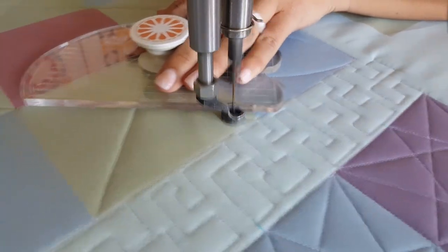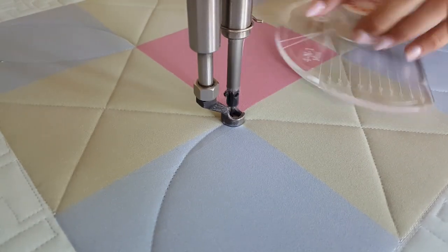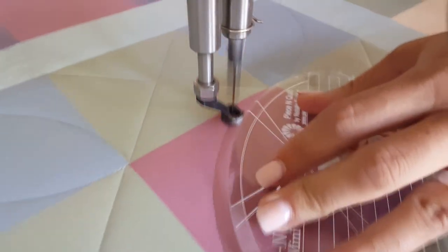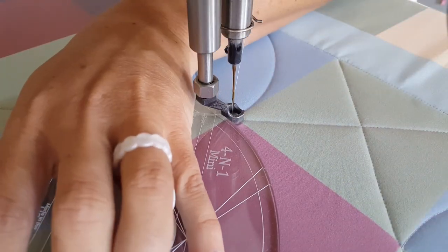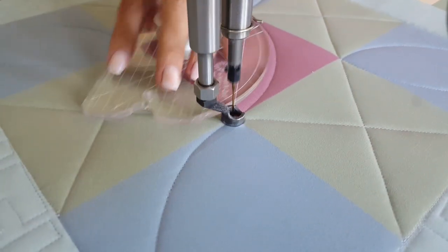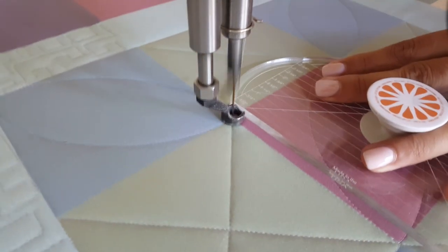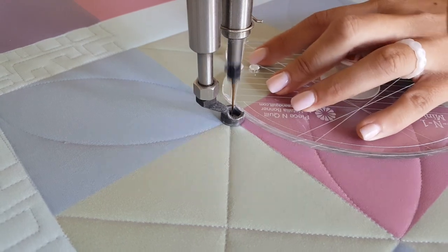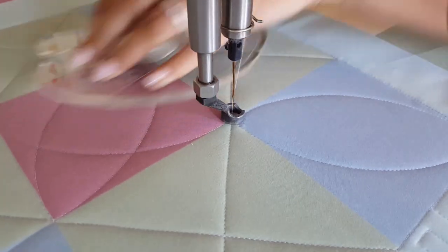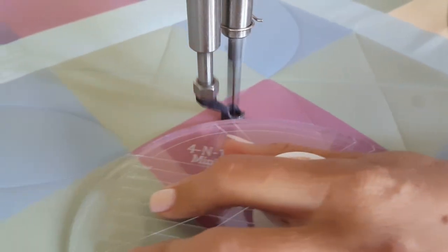From there, I'm moving up to the next green block where I'll stitch one more of those X's. Now through my center block, I'm again going to stitch that point-to-point melon design — from the corner across the block to the opposite corner, back to where I started. Now I'll travel across the ditch and repeat that process again, stitching a curved point-to-point line across my block to the opposite corner, adjust my ruler, and stitch right back to where I started.